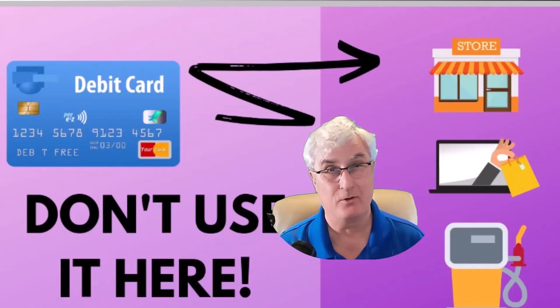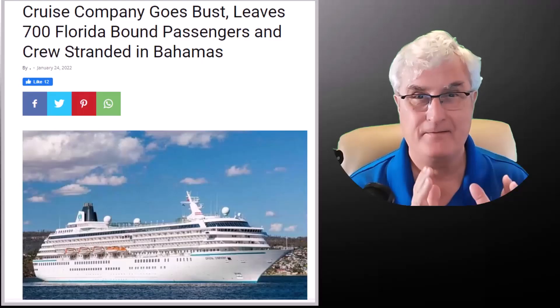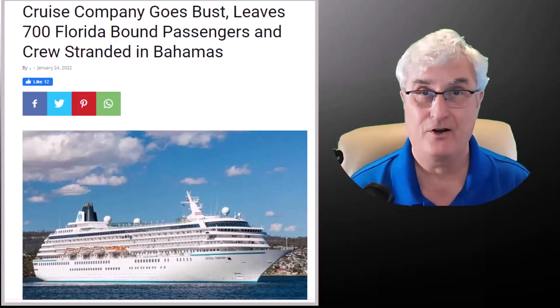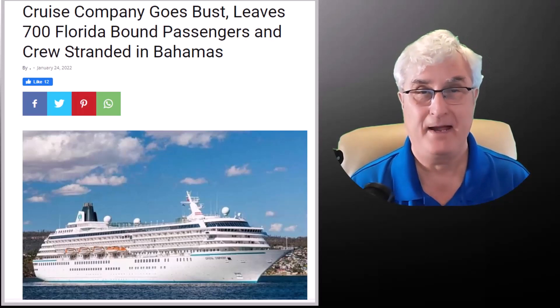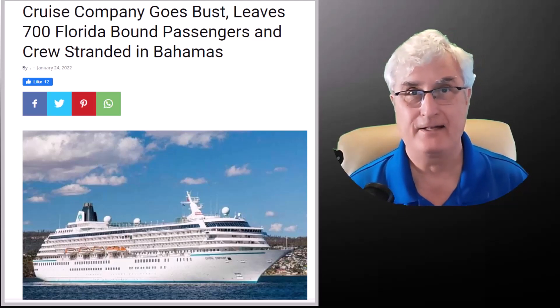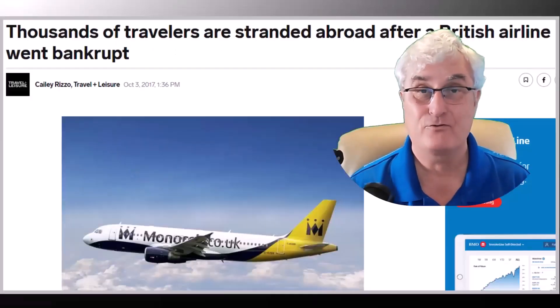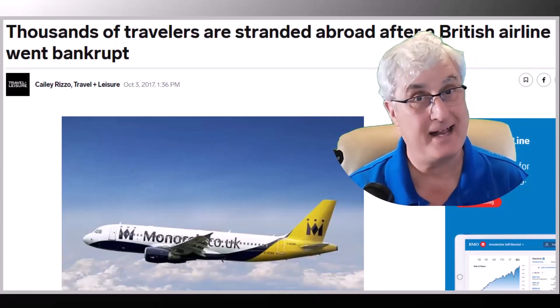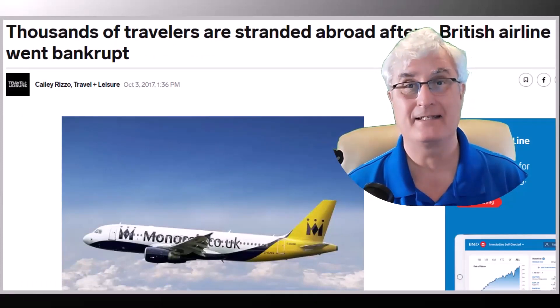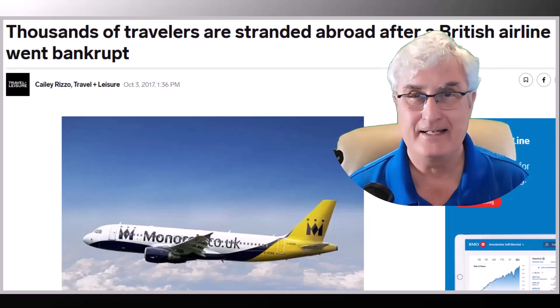You need protection, and that protection doesn't come from using your debit card. If you must use it at a gas station, go inside the store and pay with a clerk at the desk. Do not use your debit card for any internet purchases — keep it completely away from online transactions. Likewise, don't use your debit card for travel purchases. It's like prepaying with cash — if you buy a cruise and the company goes bankrupt, or your airline fails while you're abroad, you won't get your money back. Consider debit a cash transaction and treat it accordingly.